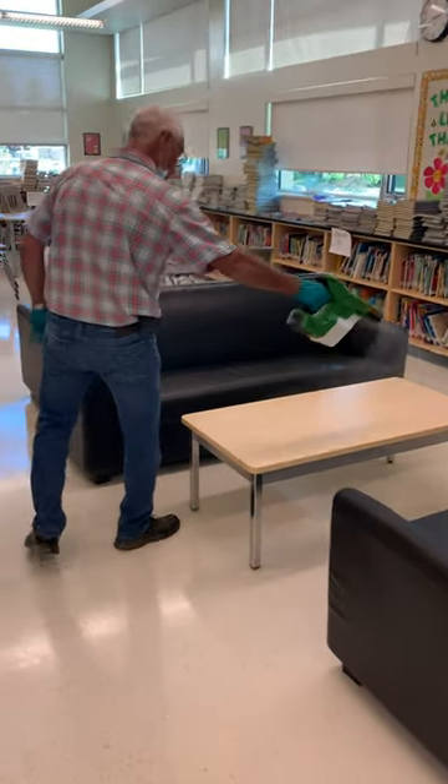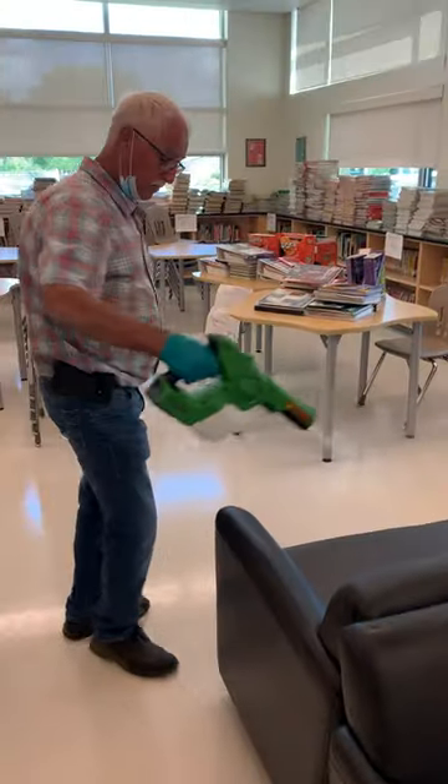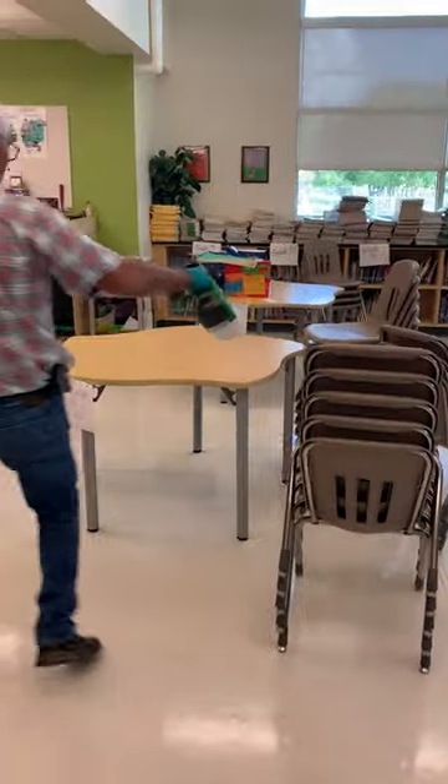Also tables — do all four sides. Just to show you, this table has items on it. Do not spray that. Go to an open table and spray those.